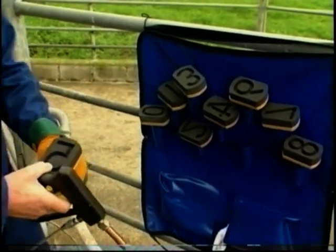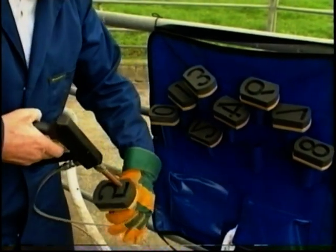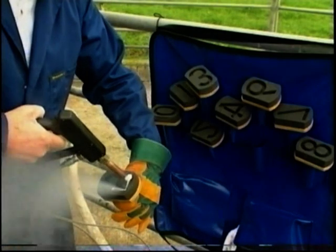Incorrect brands are permanent. Holding the digit mould in your gloved hand, simply fill the cavity with dry ice.